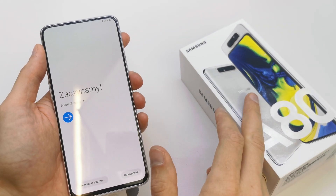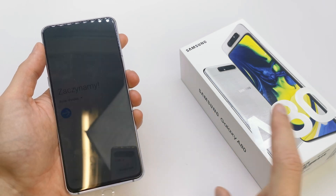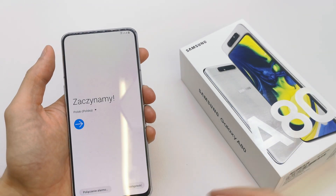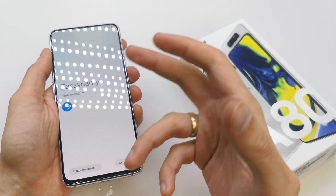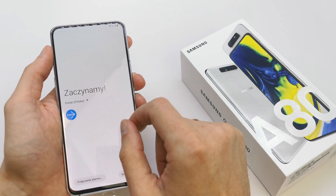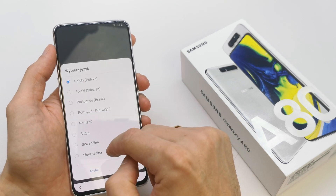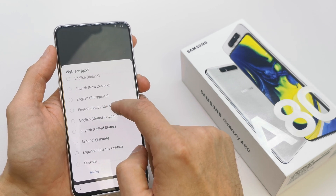Hi, welcome back to the do-it-yourself channel. Today I'm gonna show you how to first set up your Samsung A18. Let's check it out and start — choose the language here, we're gonna choose the English option.